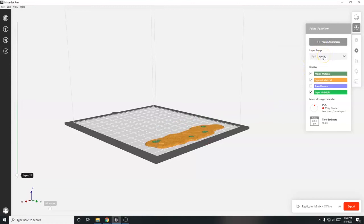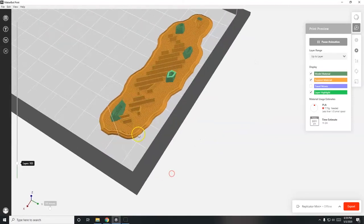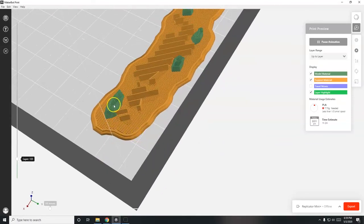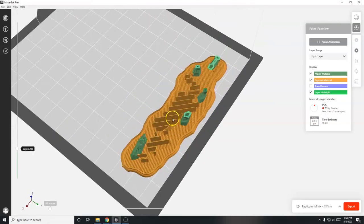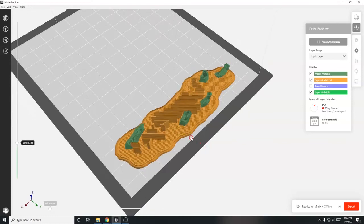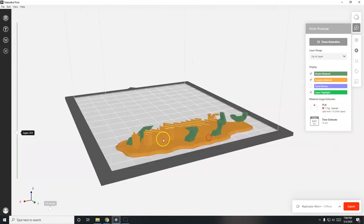In the preview, change the view mode to 'Up to Layer.' The yellow base at the bottom is the raft, which helps the model stick to the build plate. The green is your actual model - I can see the two shells and a bit of the diamond infill pattern inside. There's a breakaway support structure for the overhanging parts and the belly bridge. The tail is close to the ground with support there as well. You can watch it build layer by layer.